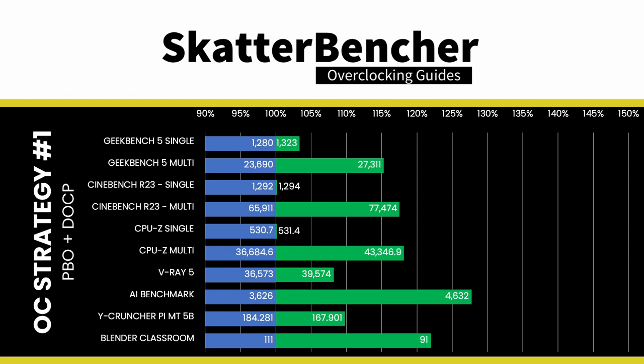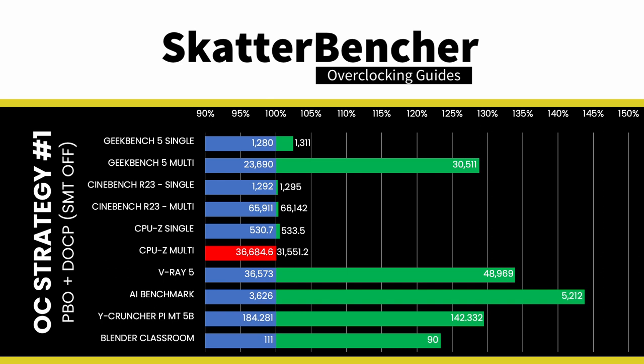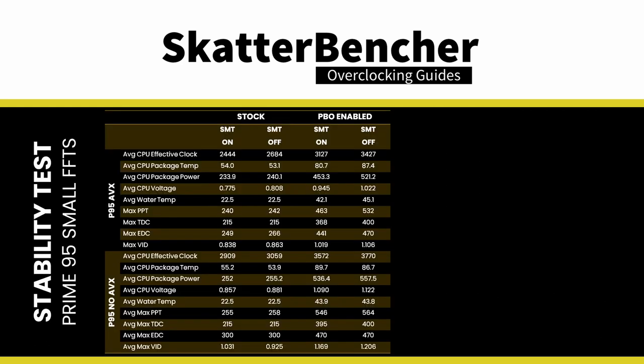We reran benchmarks and checked performance versus default operation with both SMT enabled and disabled. By simply enabling Precision Boost Overdrive, we get significant multi-threaded performance gains, with slight single-threaded improvements from the higher DRAM and fabric clock frequency. The highest performance increase is in AI Benchmark at +43.74% over stock. Looking at Prime95, enabling PBO Plus delivers substantial frequency improvements in both AVX and non-AVX workloads — we gain up to 743 MHz in frequency, which is a huge performance uplift.